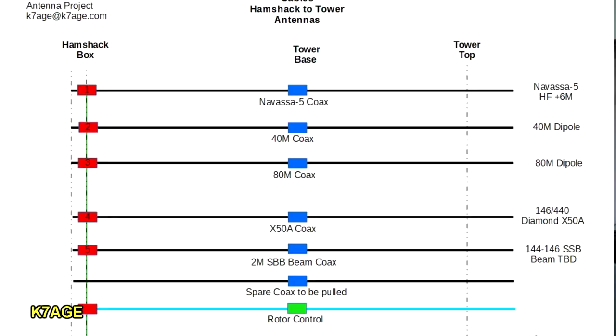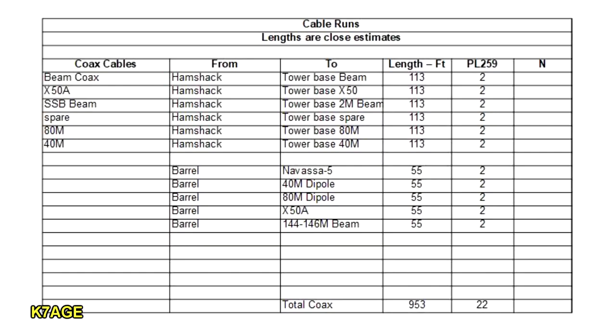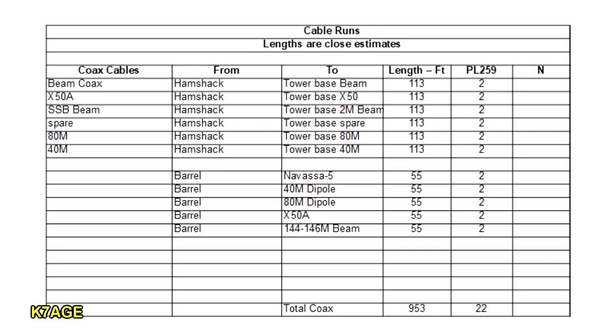I decided to home run all the coaxes from the shack up to the top of the tower without using an antenna switch. It ends up being six coaxes from the house to the base of the tower, and at least five going up with a spare coax. Total: 953 feet of coax and at least 22 PL-259 connectors. With that many connectors, I'm not going to be soldering — I'm looking forward to trying crimp connectors for the first time.